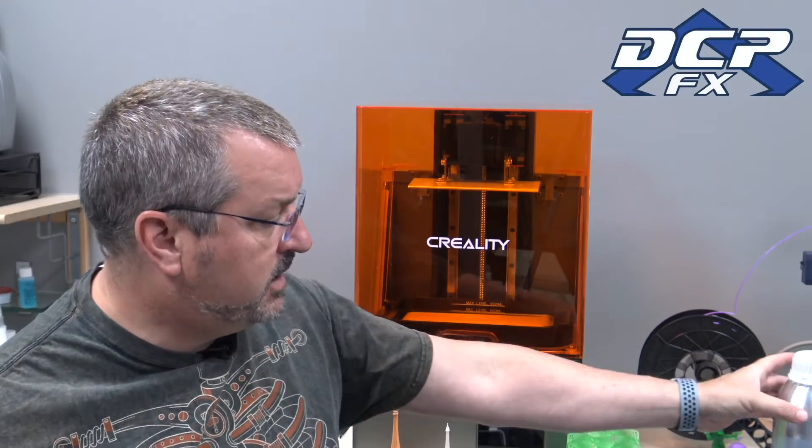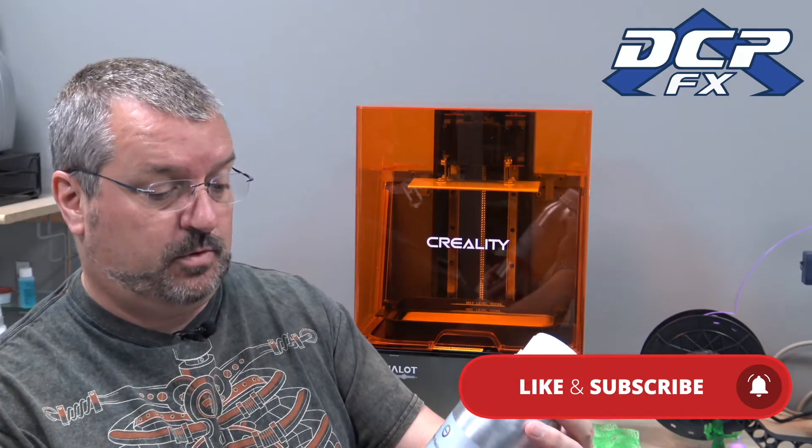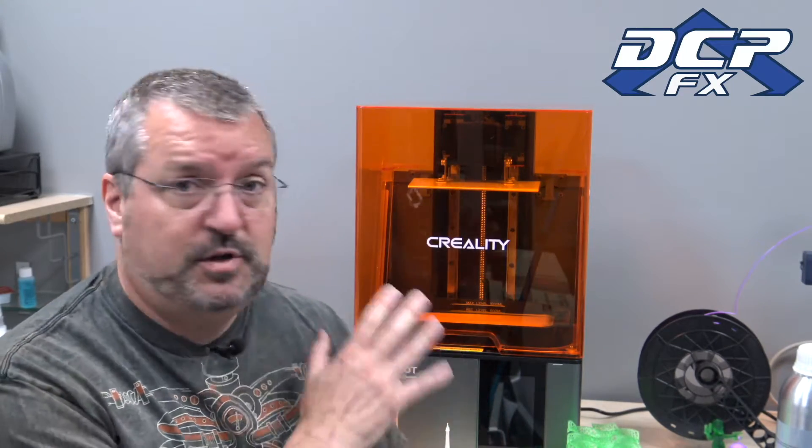Greetings, Dave here, DCPFX. I want to talk today about Creality 3D printer UV curable resin — this is the flesh water washable. And yeah, a little tongue-in-cheek there at the opening. You still need to be careful, you still need to use gloves and precautions and things like that, but it's water washable so you're not dealing with isopropyl. I also found the fumes on this are quite nice — well, not nice, I shouldn't call them nice fumes — but not anywhere close to as bad as they are with a regular resin.